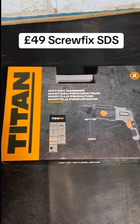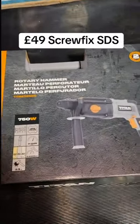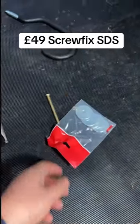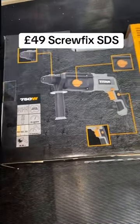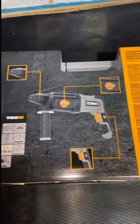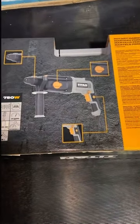Right, Titan. 750 watt rotary hammer drill from Screwfix. I've got to put some timber on the wall with hooks to go on for hanging some bikes. So I thought I would do a little unboxing. It's only £49 this, got to be a bargain. I only need to drill a couple of holes. Surely if that's all you're needing an SDS for, this is the puppy.